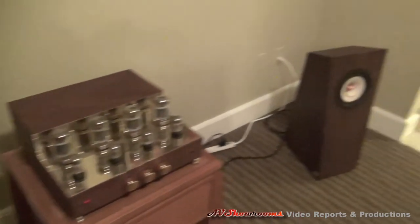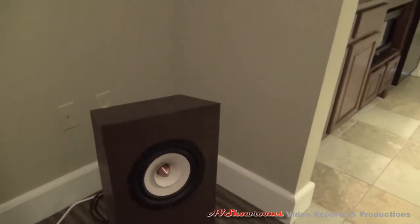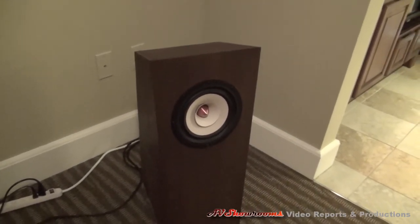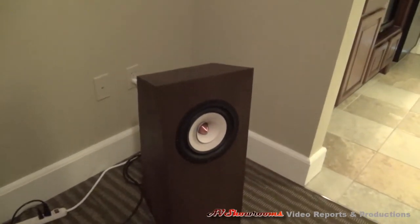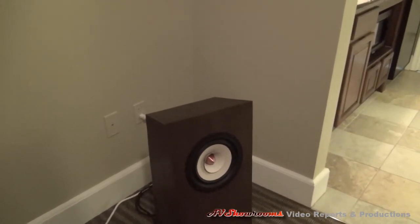We have single driver speakers. Are they Lowther drive units? Those are 10-inch full-range drivers. They are designed specifically for tube amplifiers, so they're very easy to drive. Yeah, highly sensitive.